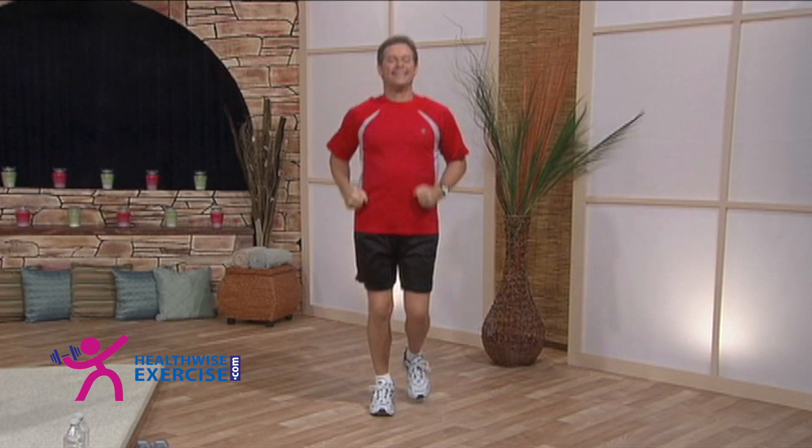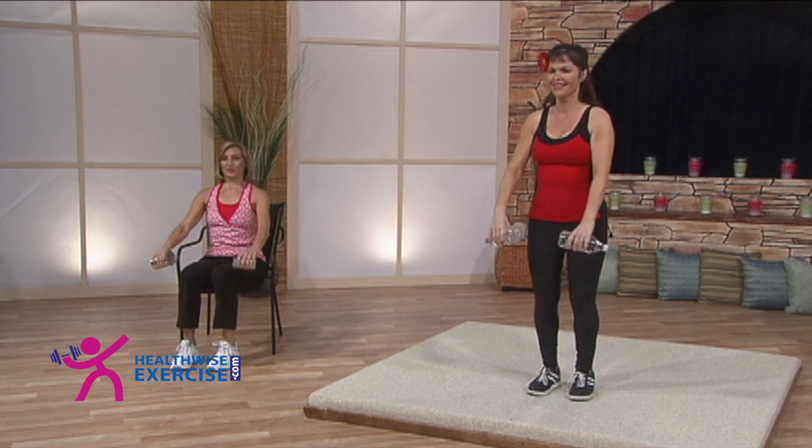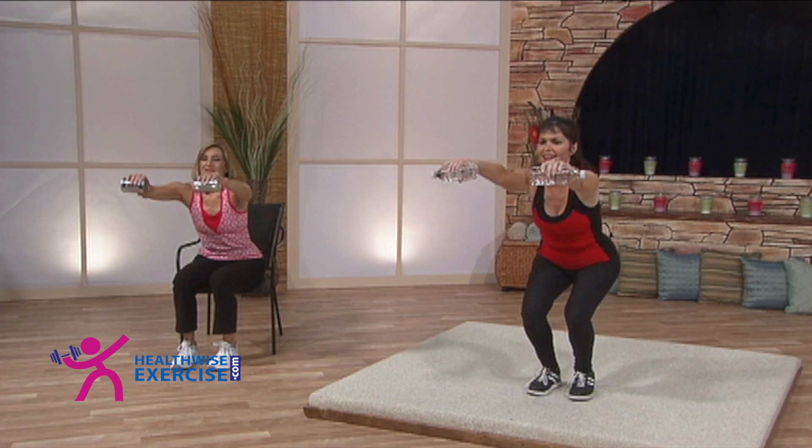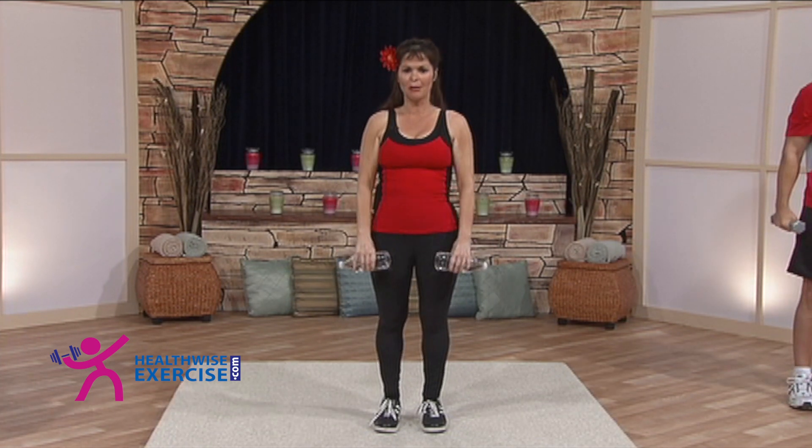It's not just how you work out, it's also about how much you work out. Good. And seven. You'll really feel this in your gluteus muscles tomorrow.